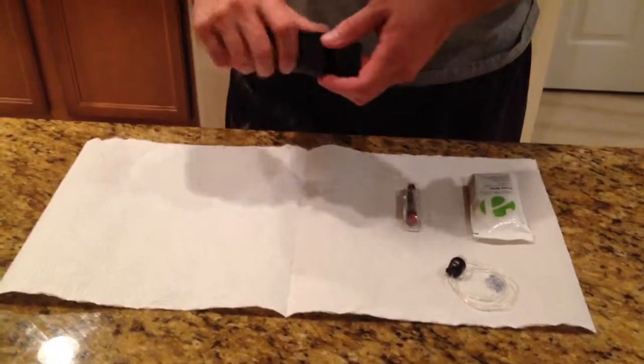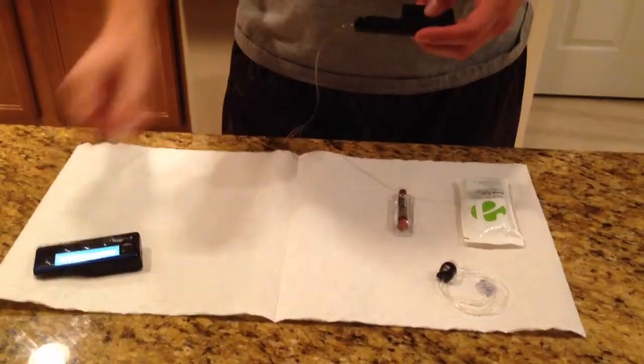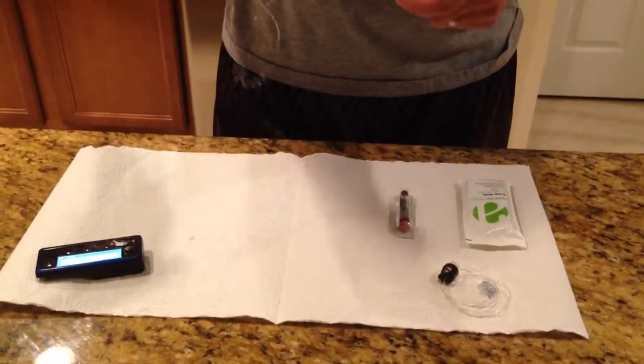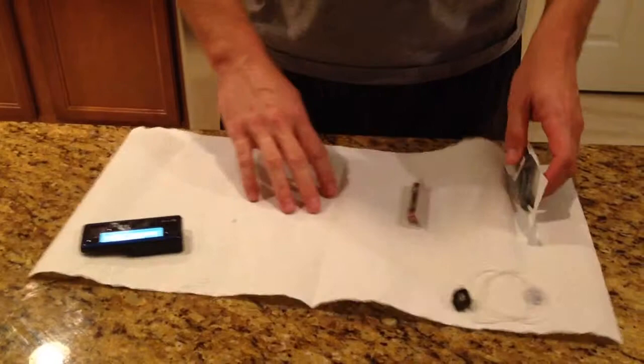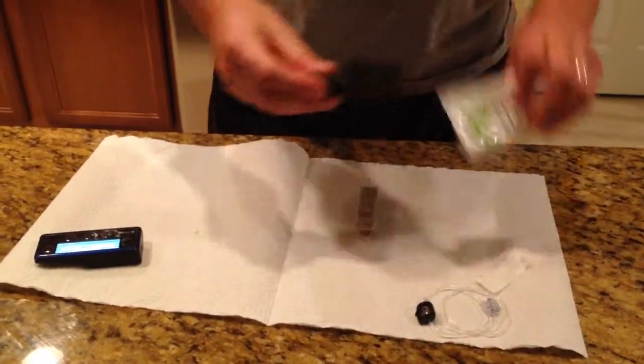Hey guys, I just finished the cartridge on my snap insulin pump. I'm going to show you guys how quick it is to change. So this is gone — no more insulin in this. Put this over to the side. You can recycle that or throw it away, and grab a new pump body.